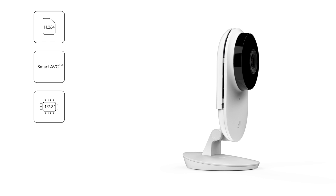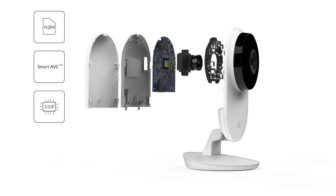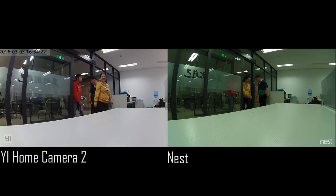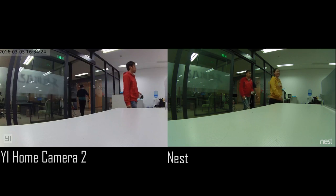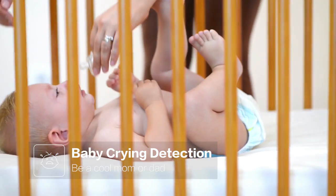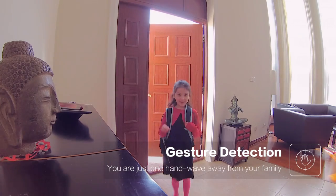As you can see, with the Umbrella Cortex-A9 processor, eHome Camera 2 captures much better quality than Nest, and it also features reliable and innovative tech breakthroughs in the smart camera industry.